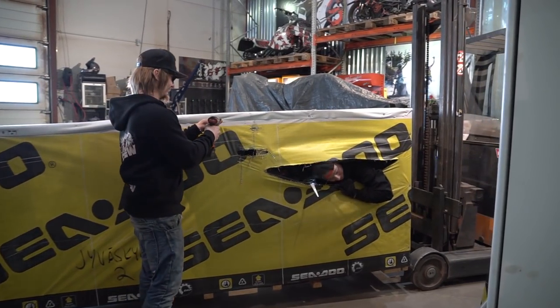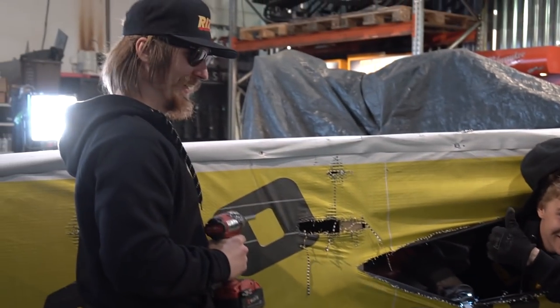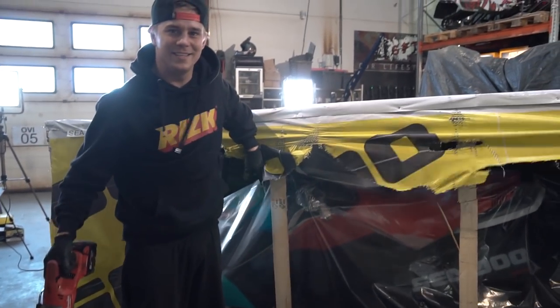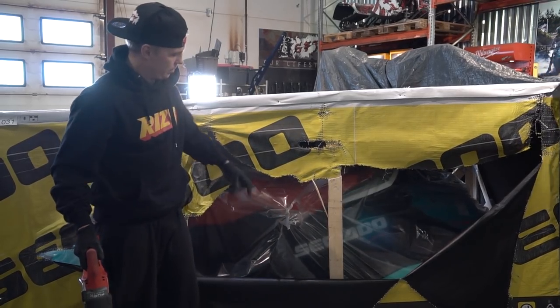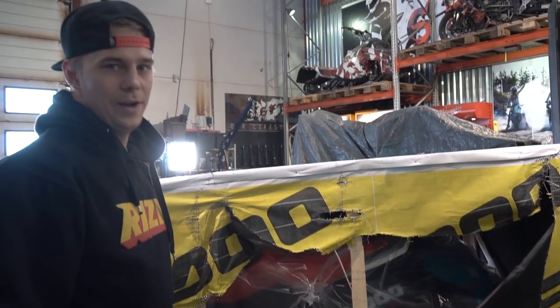Today we are unboxing the Spark Strix. Last summer we test rode the older model, but we heard that this one is even better, so let's go find out.